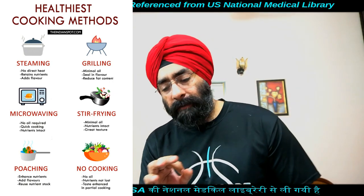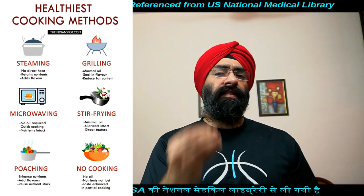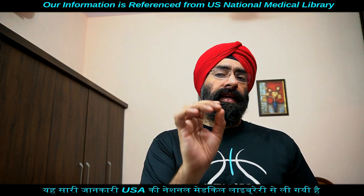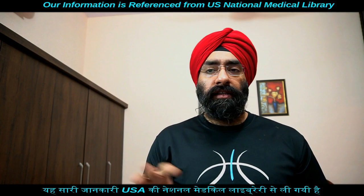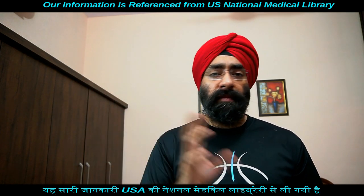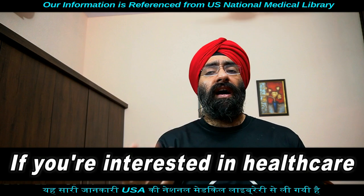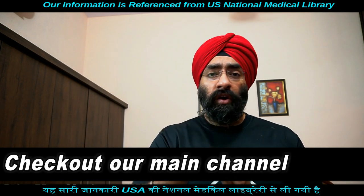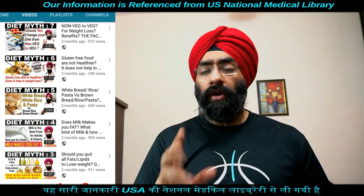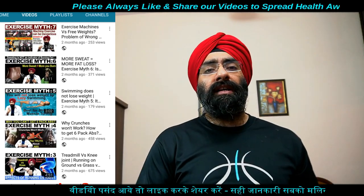Instead of तले हुई चीज़ें, इन सारे methods को अपनाएं। Spices की बात करें — herbs और spices डालने से natural flavor maintain होता है। Salt या extra fat की जगह fresh या dried herbs, vinegar, citrus juices, mustard, elaichi, jeera, ajwain जैसे spices डाल सकते हैं। किसी भी dal या dish के according spices allowed हैं।